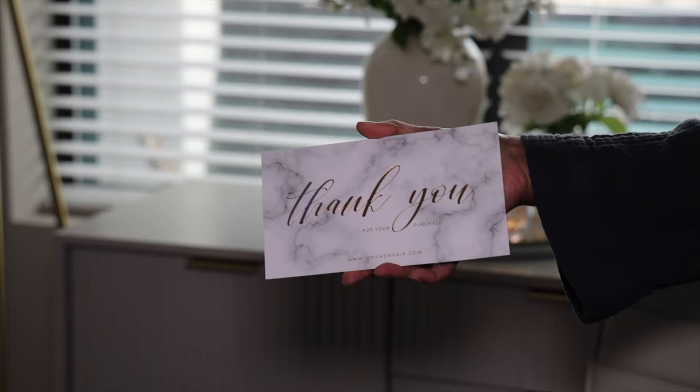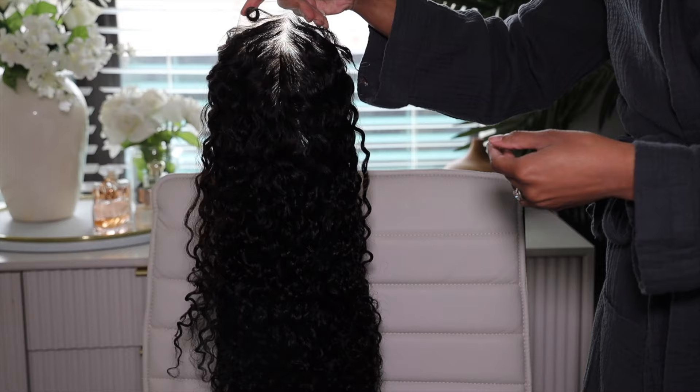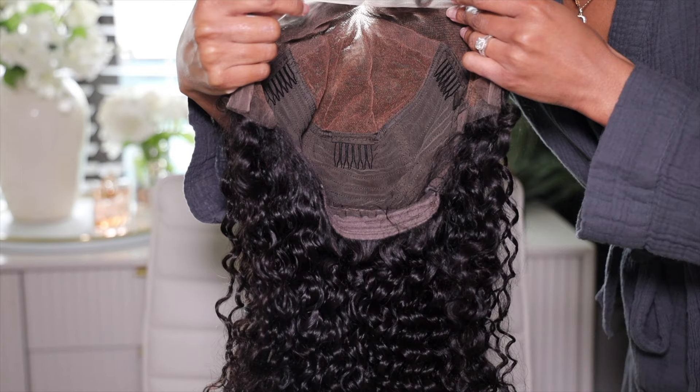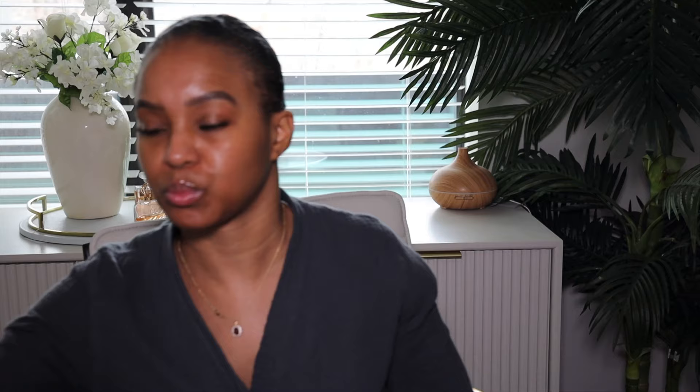Your wig comes in the beautiful OMG Her Hair box, which includes a headband, comb, thank you card, and all that. This wig right out of the box — you can already see the scalp. The cap has three combs, adjustable straps, and curly edges. This wig is a 13x6 HD lace front wig, 20 inches long, 150 density, with 3A/3B curly edges.